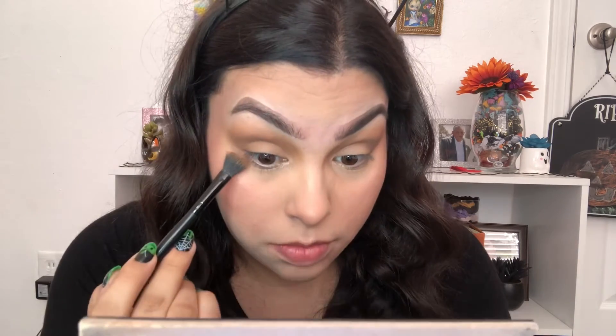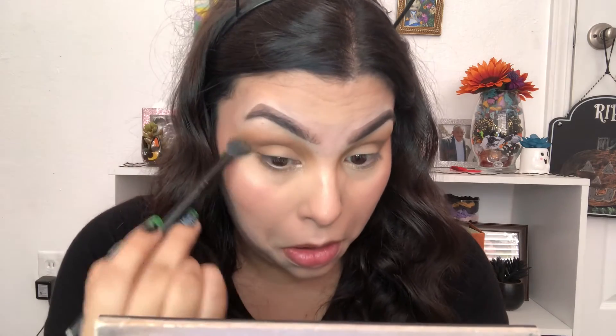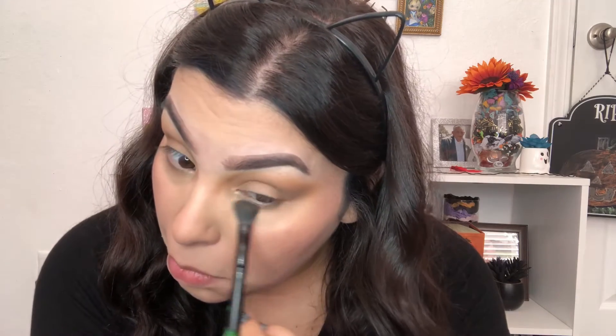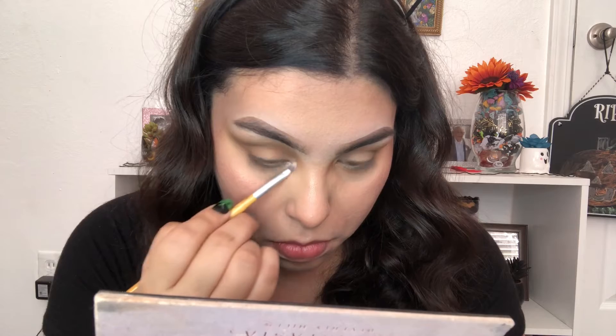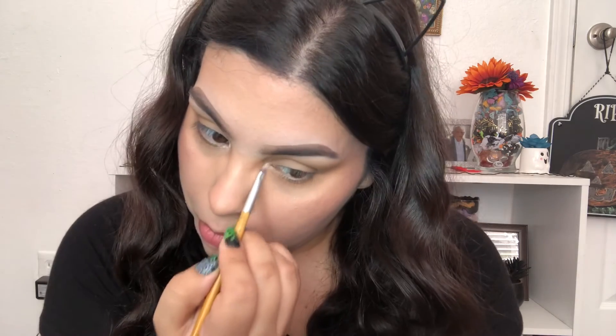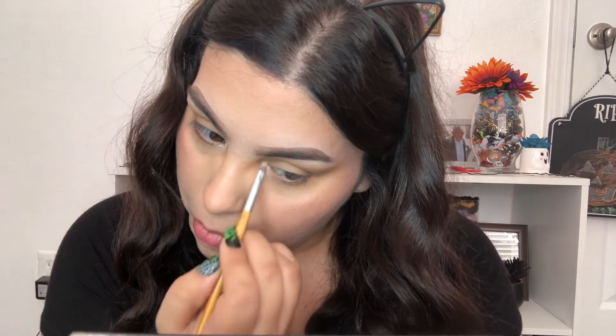I'm also going to go ahead and do my under eye while I'm already here. Now I'm going to take this shimmer shade called Vermeer and I'm going to use that for my inner corner. Next I'm going to go ahead and curl my eyelashes.